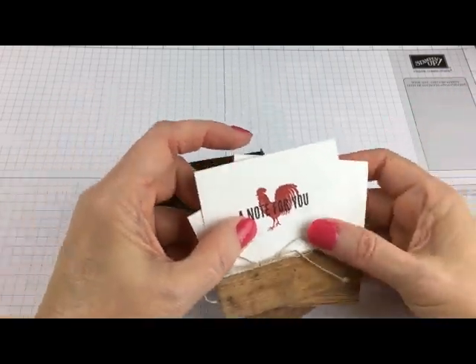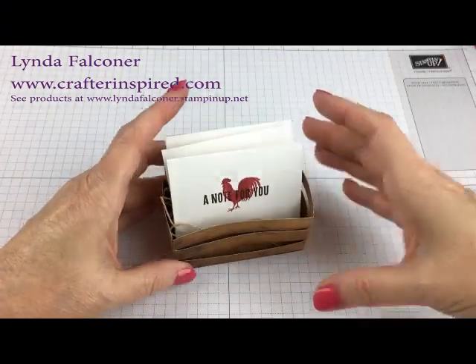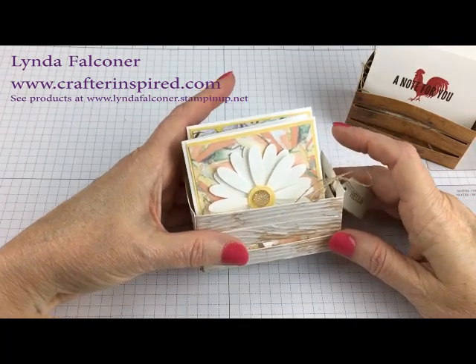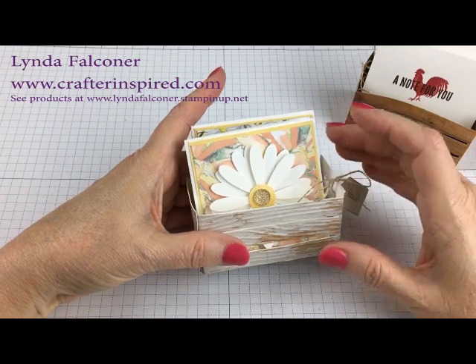I hope you enjoyed this cute little project. Can't wait to see all the things you could make with it. My name is Linda Faulkner — you can check out my website at www.crafterinspired.com. Happy crafting!